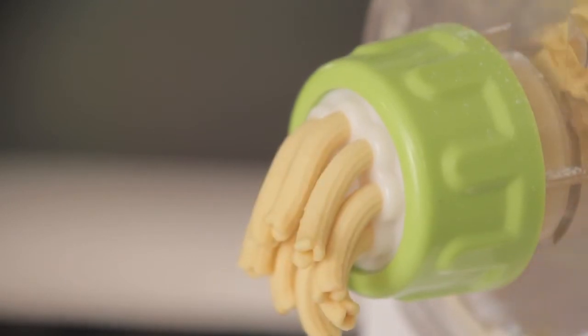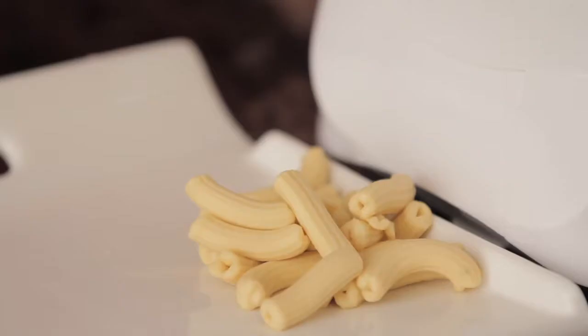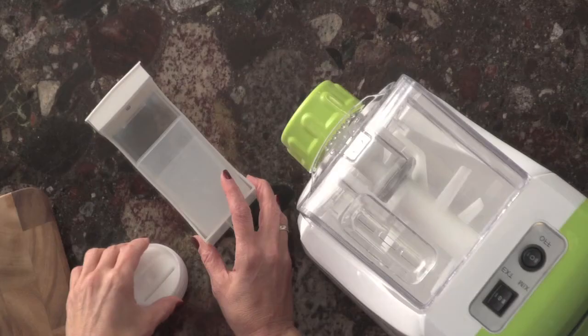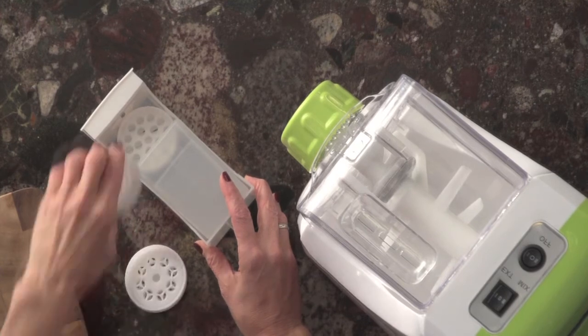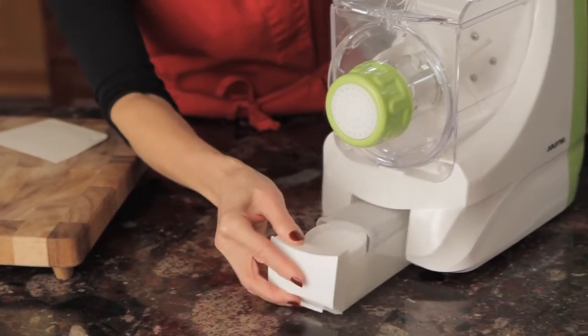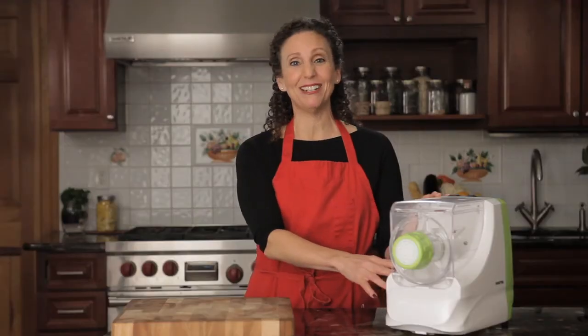When you're done, clean up is a breeze. The mixing bowl is removable for easy cleaning, and the discs slip into this handy drawer so they won't get lost in the back of your cabinet. You're going to love your new Gourmia Pasta-Amazing pasta maker just as much as you love fresh pasta.